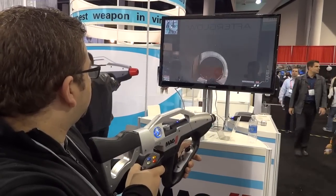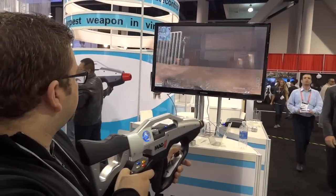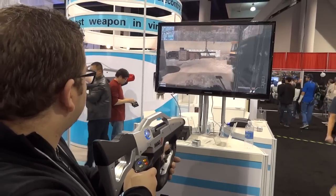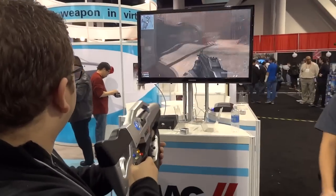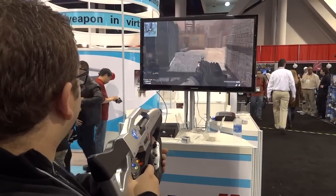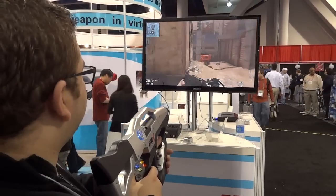If you guys are interested in pricing and availability on the Mag 2, I've dropped the link down in the description of this video, so you can click that and go check out a little bit more info on it. It will work cross-platform, so regardless of whether you're on PlayStation 3, Xbox 360, or PC, you can use it.